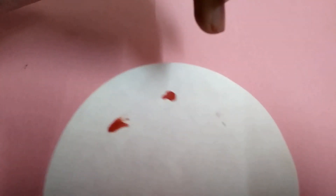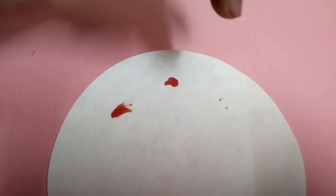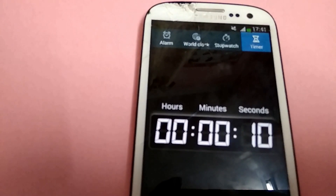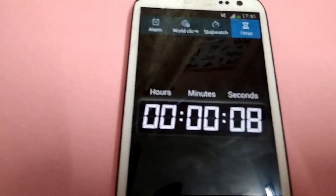Don't confuse with the timing, because the timer was set from ascending to descending order — that is, 30 to 0 seconds.